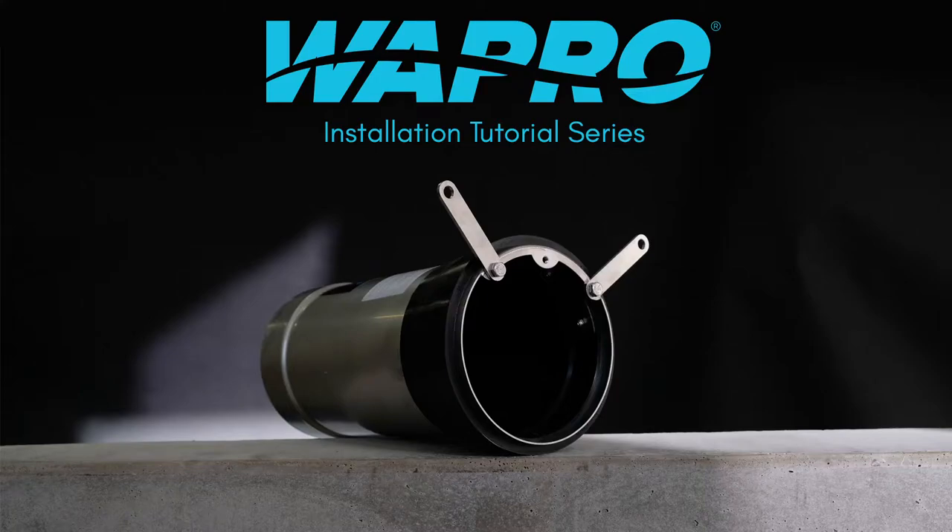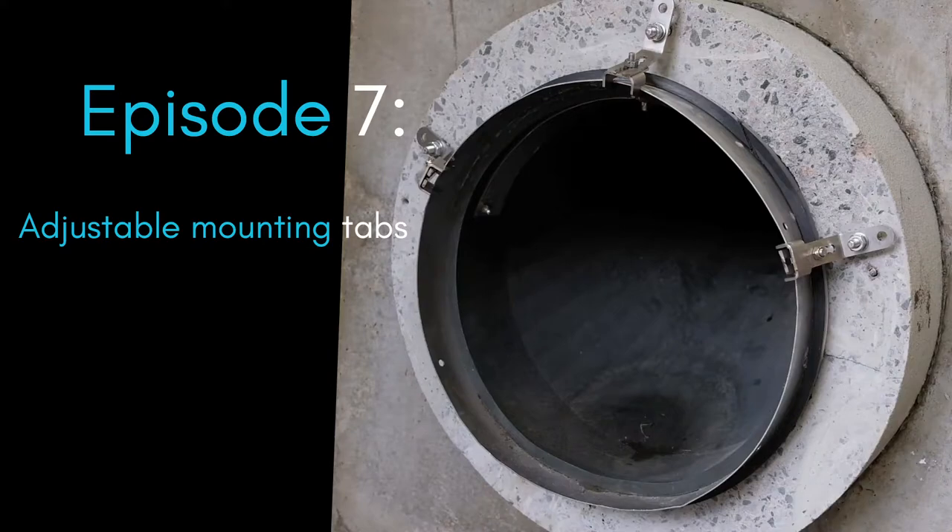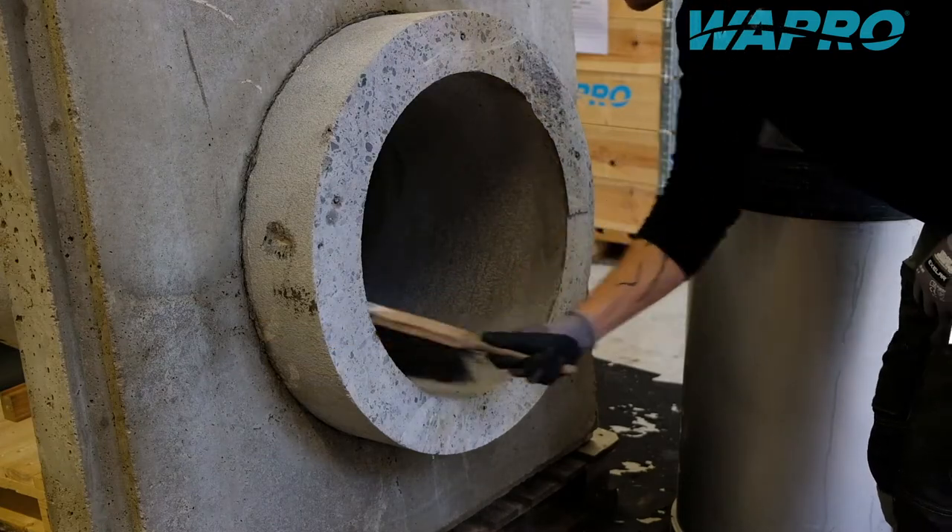Welcome to this instructional video showcasing an installation of the Vastop non-return valve from Vapro, with the use of adjustable mounting tabs, rubber seal, and concrete anchor bolts.